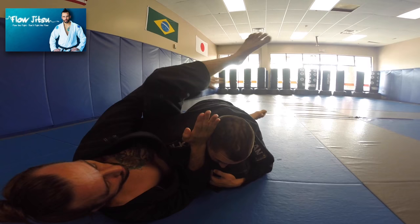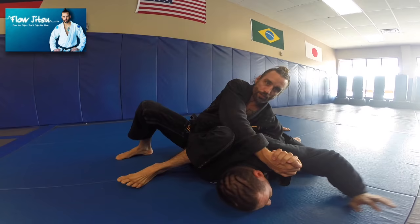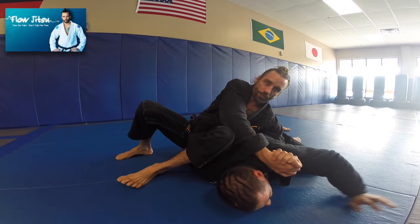I go under the leg, I can frame here, I can control his lapel. I can lock the hands for no-gi, and all the same rules start to apply. Break to my omoplata, holster, come up, break down structure — boom, right to omoplata.